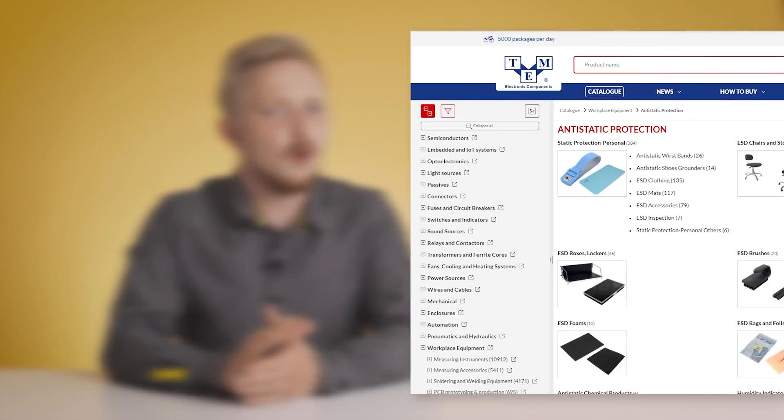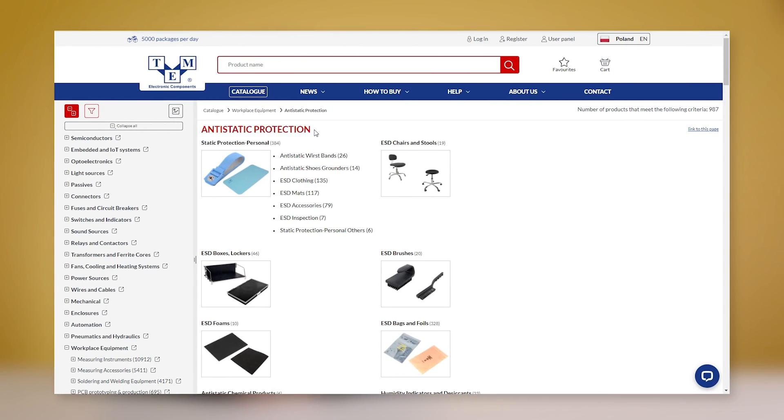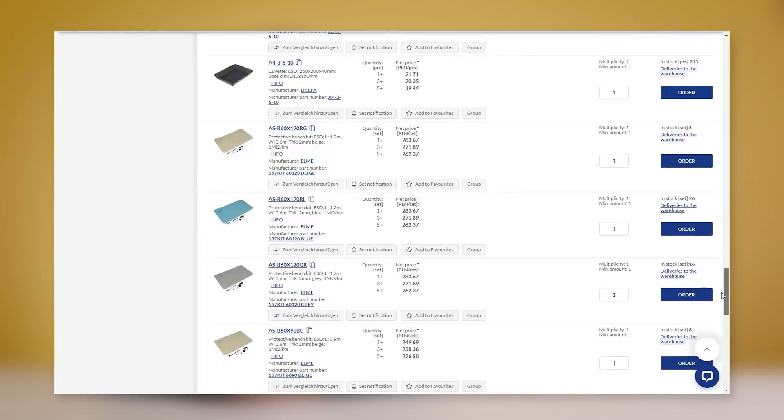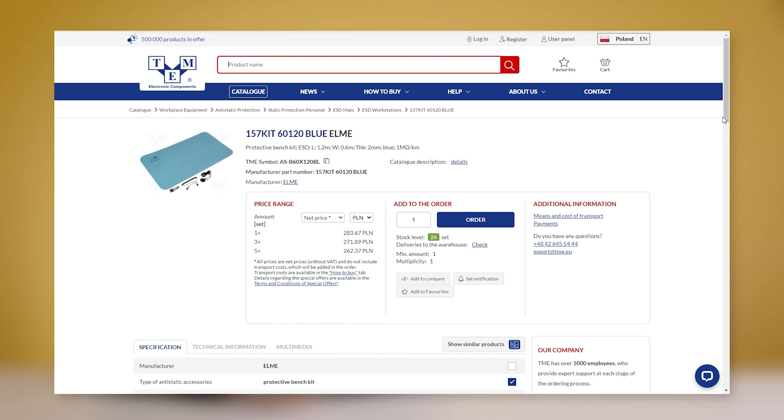Even though Knipex pliers are keeping you out of danger, we recommend using special anti-static protection. Check tme.eu for a wide offer of anti-static wristbands and mats — you know, just in case.